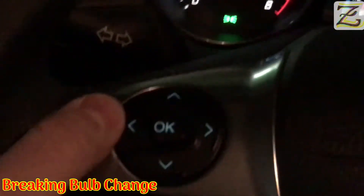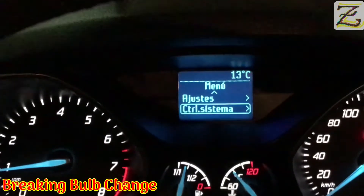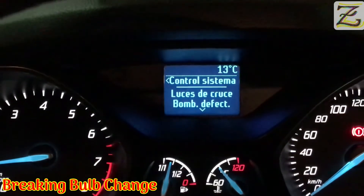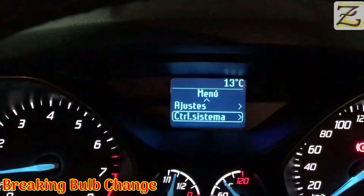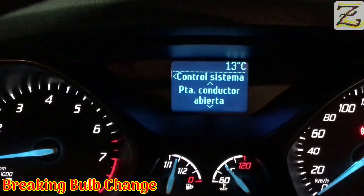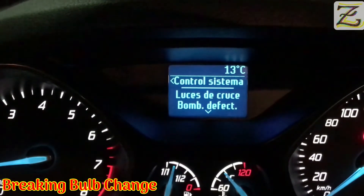We're going to press the computer buttons here and access the computer. Let's press over here to the left. It says — it's in Spanish — on-board computer, then settings, adjustment, and then system control. If you press system control or the right arrow, it tells me the front lights are damaged — I have another video to replace that. But it doesn't say that I have the braking light bulb damaged. So it's fixed.